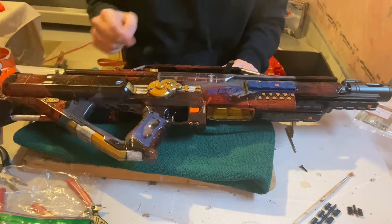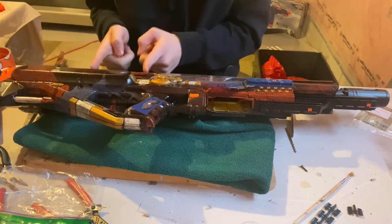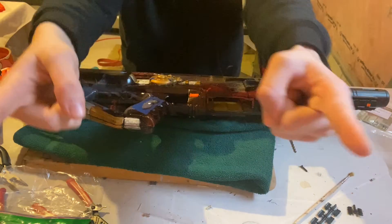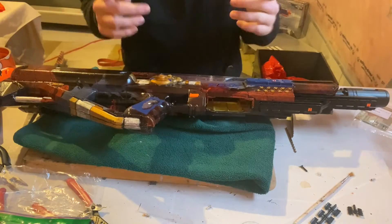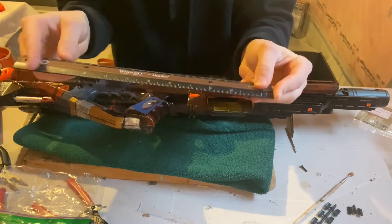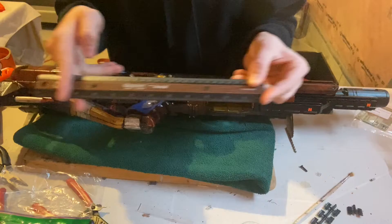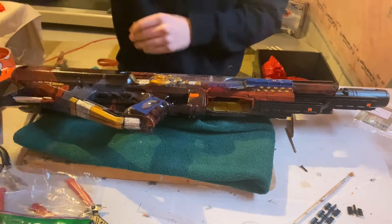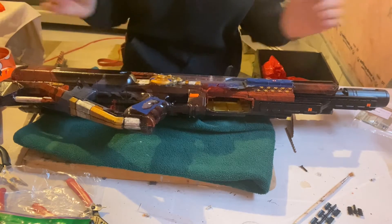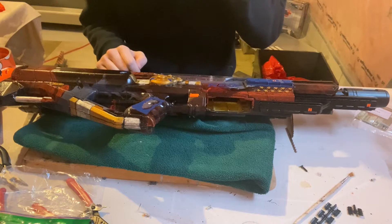We aren't using the full 24-kilogram spring. We cut it down to about the length of the plunger tube — roughly 10 inches long, cut to about 5 inches, almost in half. It will not work with the full 24-kilogram spring, so we cut it in half and it's rocking that.